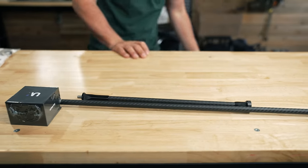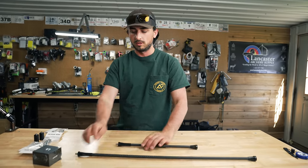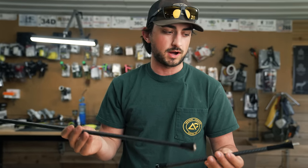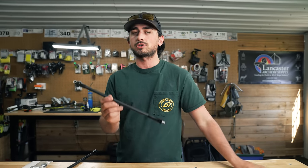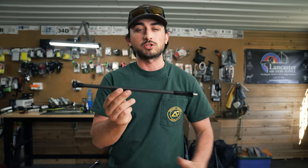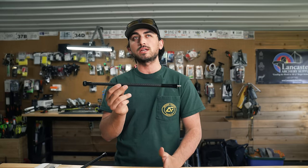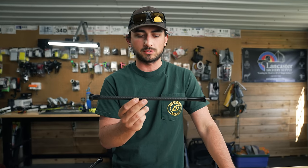These are the most popular bars for the target world, and pretty much anyone at any draw size can make these bars work. Initial impressions: we were looking for a dark, matte, mean-looking stabilizer — very subtle, nothing gaudy. The stabilizers are made of high modulus carbon, which makes them very stiff. We were trying to achieve super thin — these are half-inch stabilizers — super stiff, and super light. I believe they're 13% stiffer than other stabilizers in this same class of half-inch stabilizers.